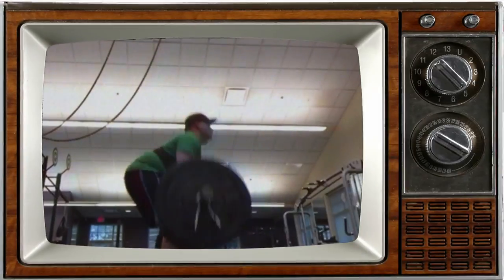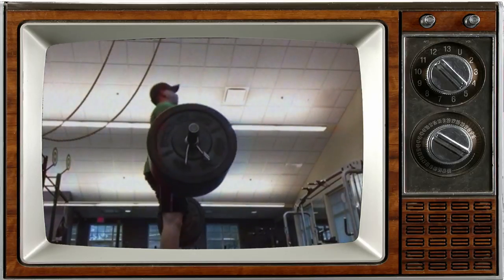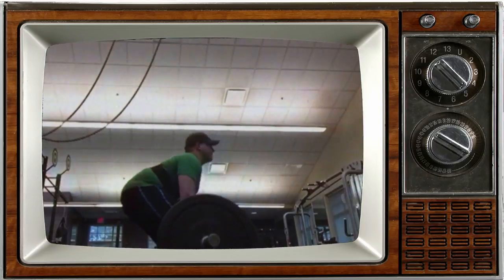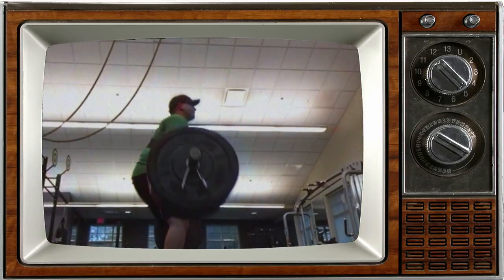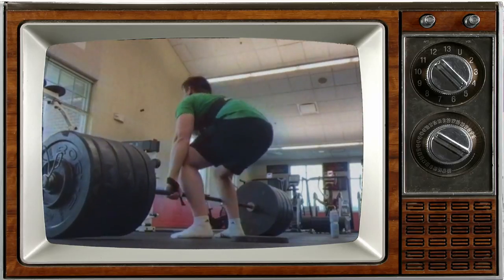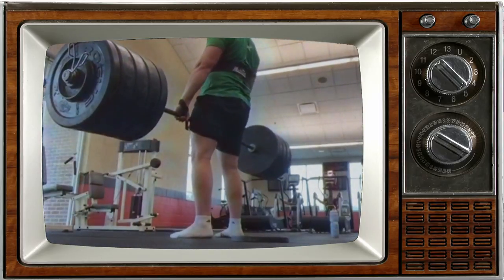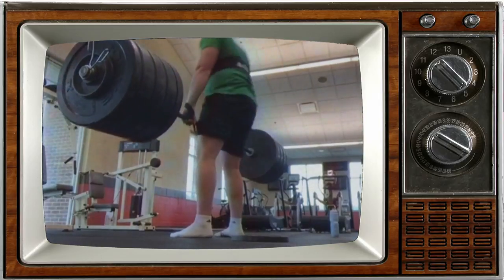First up we have Harry Smith. Harry sent in some deadlifts. He says he's been trying to fix a similar issue for a while. This first set is some lighter weight stuff — he said he's been pretty much able to get himself out of a round back position into a flat back position, but when the weight gets a little bit heavier he reverts to a more round back position.